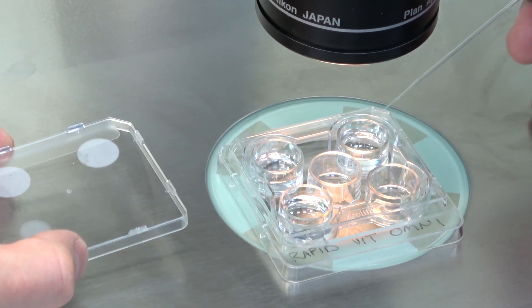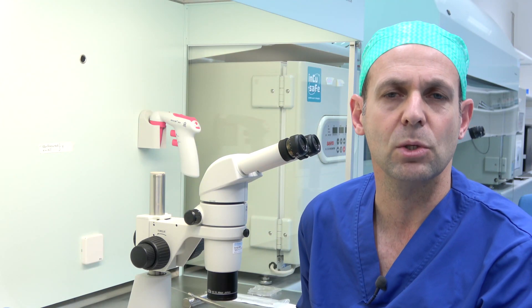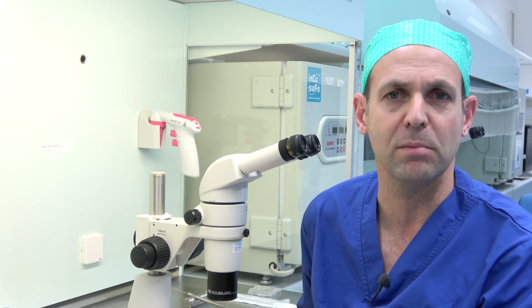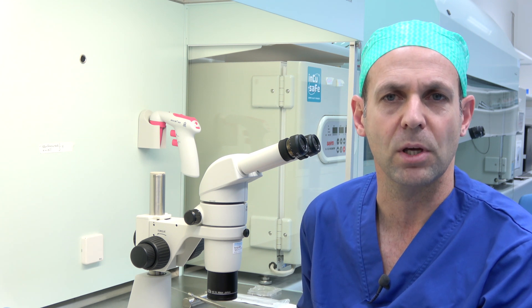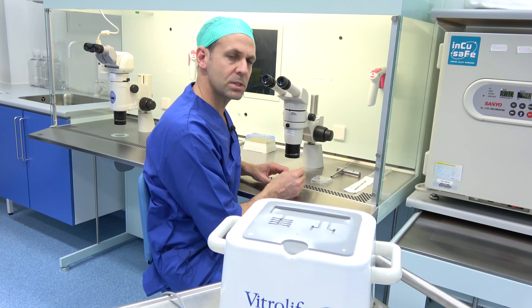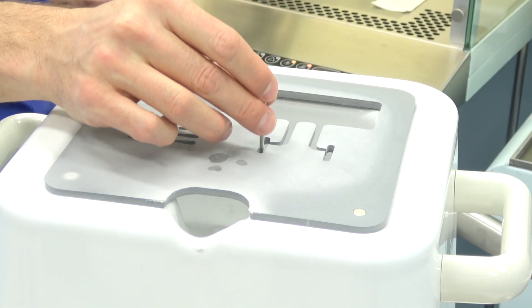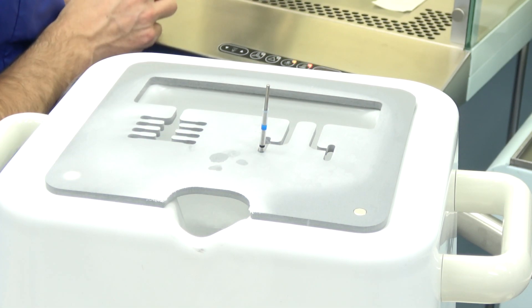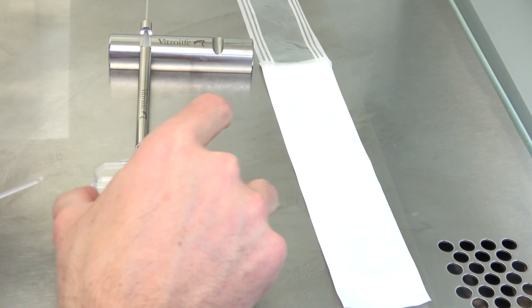The embryos or blastocysts will remain in solution 2 for 2 minutes. The oocytes will be in this solution for between 2 and 5 minutes, and what we are looking for during this procedure is re-expansion of the oocytes. After moving the oocytes or embryos into the second solution, place the Rapid straw with the metal rod inside the smart box to cool down. You can now also place the RapidEye on a sterile surface, for instance a culture dish.